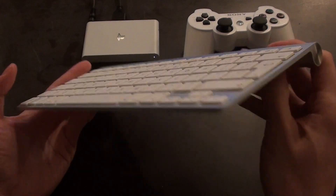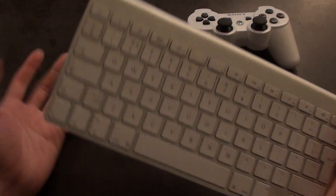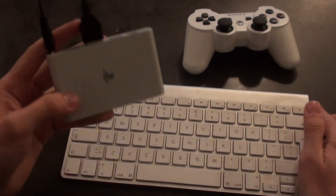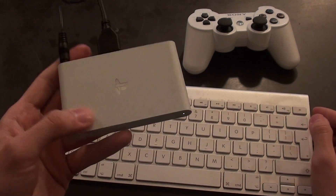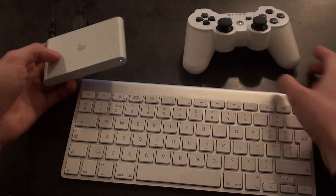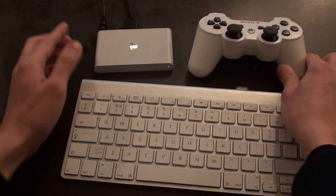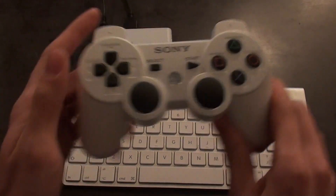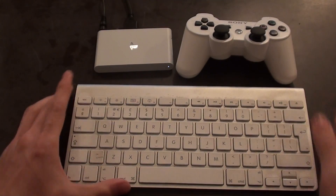So that's all I've got to show you. We hooked up a Bluetooth keyboard to our PS Vita TV — it was extremely simple, and I think it's going to be really useful, especially if you use the browser or the email function. It's going to be infinitely easier to type using the keyboard than using a DualShock 3. I hope you found that really useful. Thanks.